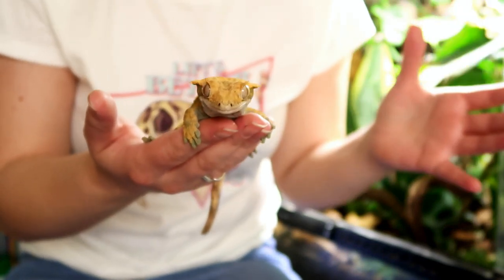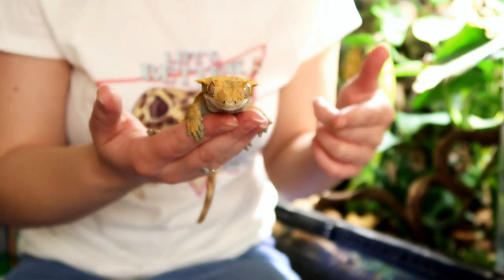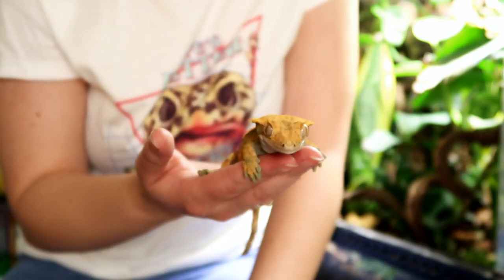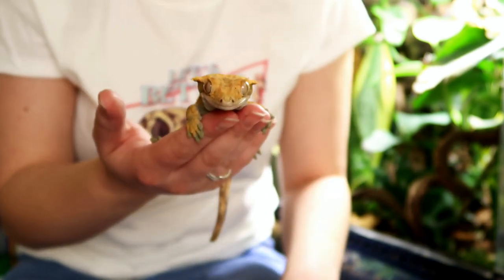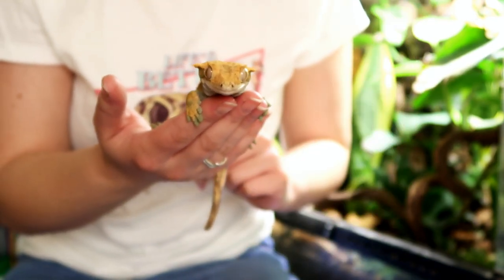Hi guys and welcome to today's video where I'll be going through everything I personally use with my crested gecko. Like with my leopard gecko video, I do actually have a shopping list for crested geckos which I will link below. However, in this video I will be talking about what I specifically use with my crested gecko.